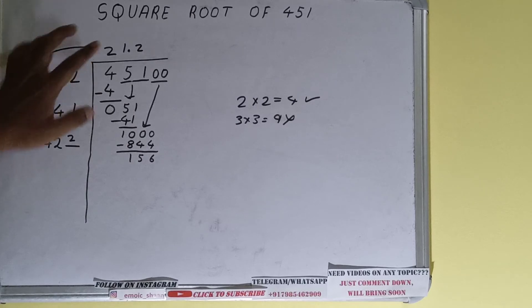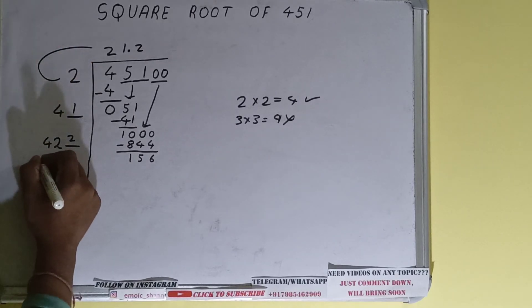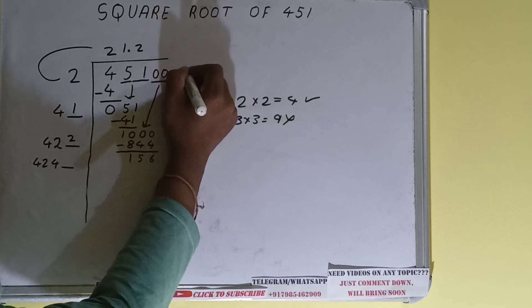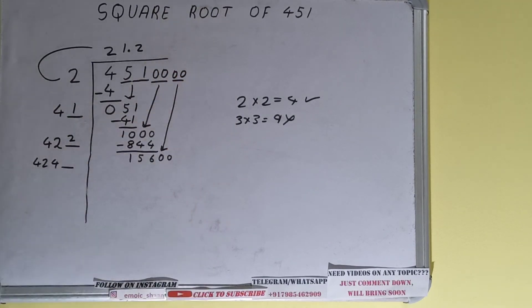We did 422 into 2, so add both: 422 plus 2 will be 424 — keep one digit extra. This number we need to make bigger, so bring the next pair of zeros down and the number will become 15600.